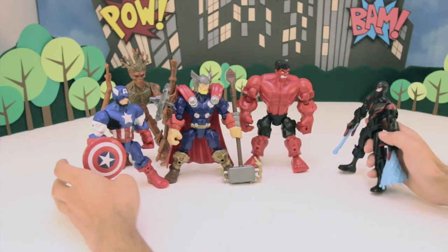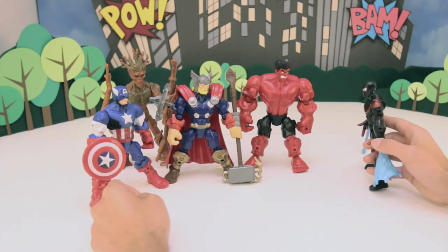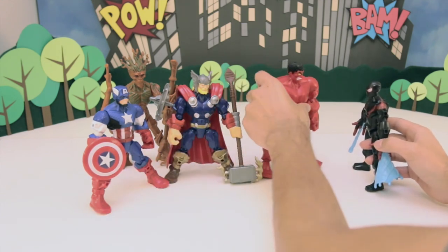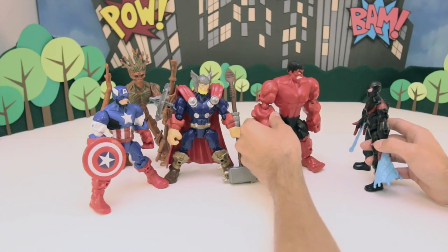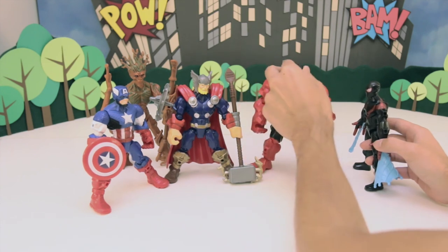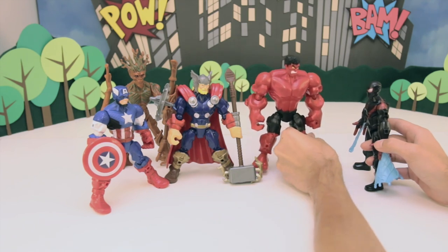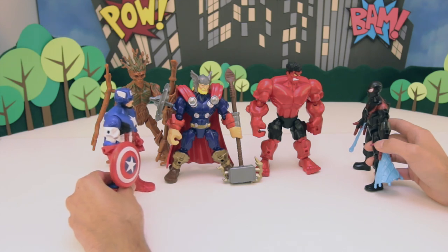Hey Captain America. Hey Groot. Hey Thor. Hey Red Hulk — what are you doing here? Aren't you a bad guy? Well, I should ask you the same question. What are you doing here? You're a weirdo, just like that tree man over there. What's with all these weirdos? First we got a tree, now we got a web head. I'm sick of it. You know what, Hulk? One day you're going to have to learn not to be so mean and not so rude.